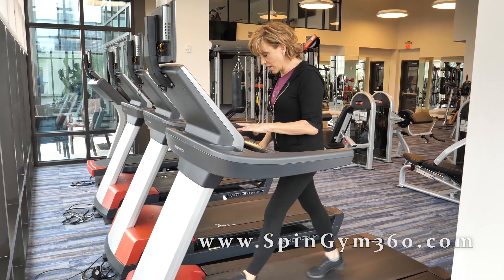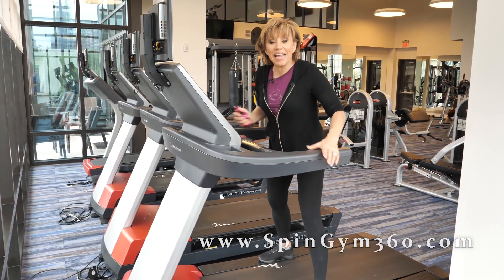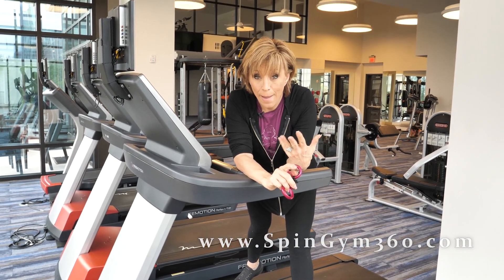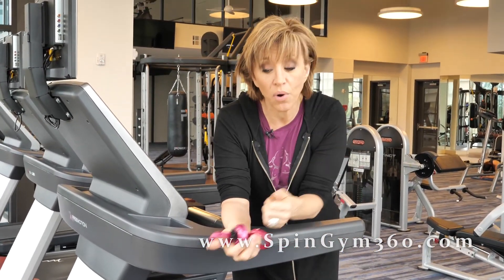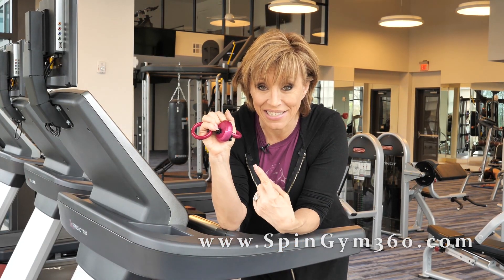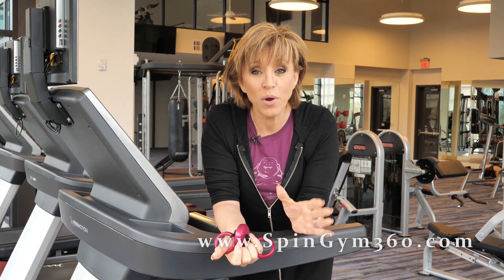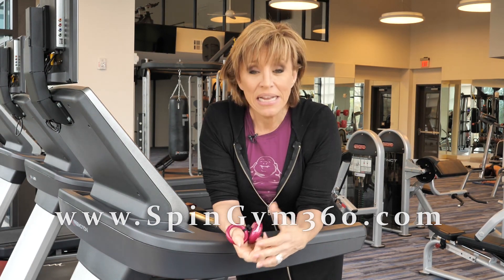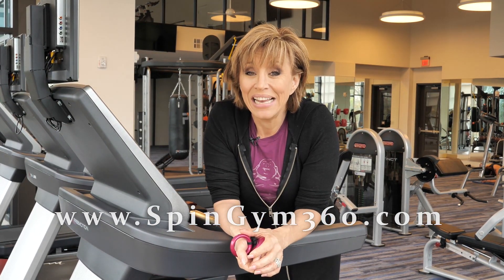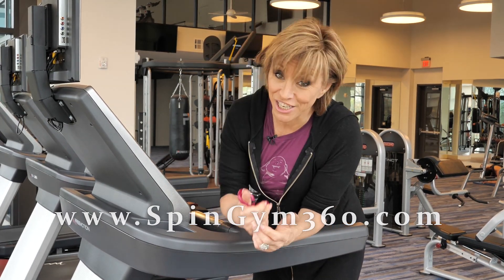That's five minutes lap time, and you know what? That is a quick, fun, fast, heart-pumping, fat-melting, metabolism-boosting workout. With a spin gym — with or without the treadmill — you definitely need this. For more information about Spin Gym, go to spingym.com, sign up for a year, become part of our community. Let's get fit and spin fit. I'm Forbes Ronnie — thanks for watching.